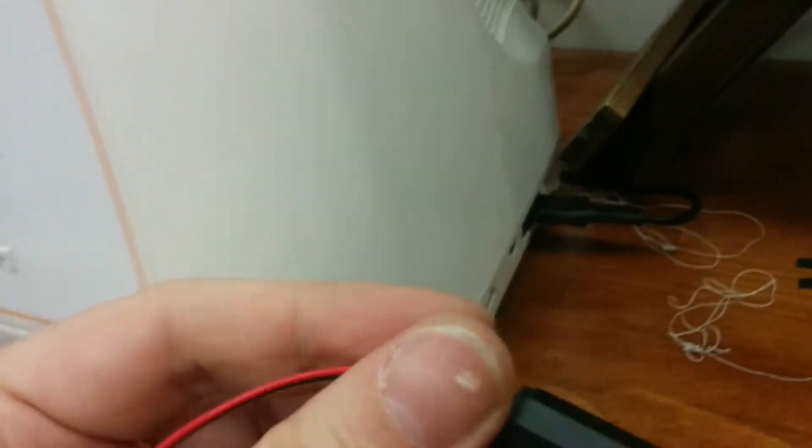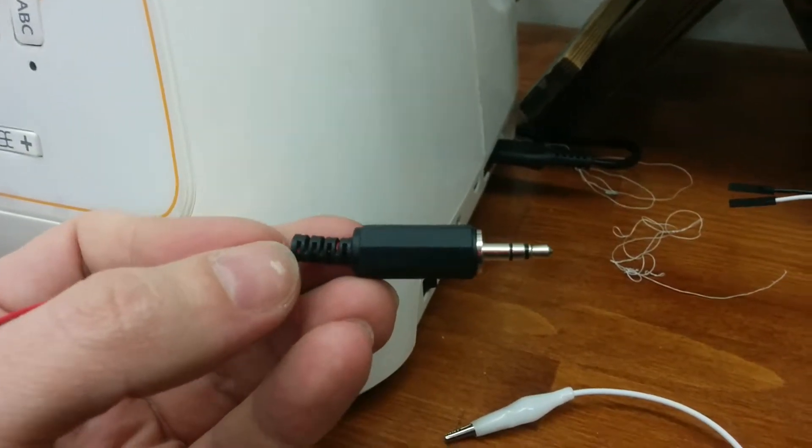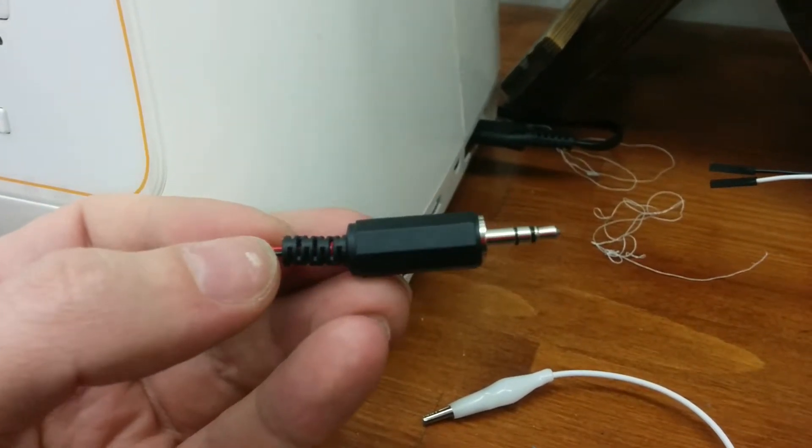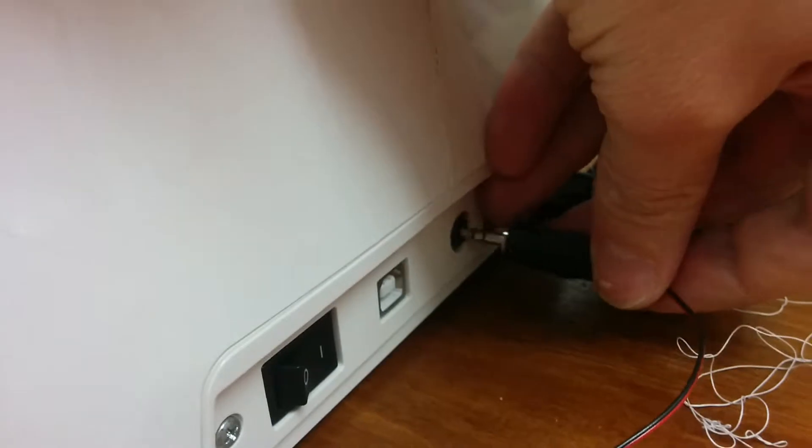And just a little hinge on the back there. Very simple. It also runs — as you can see over here — it uses just a stereo plug. I suppose I could have used a mono plug, but I didn't have one on hand, so I used a stereo and I attached it to the proper terminals. I made it long enough so that you can actually use it. You just plug it in into the proper receptacle there.